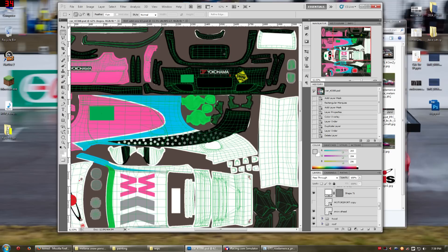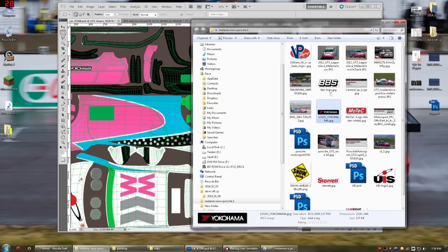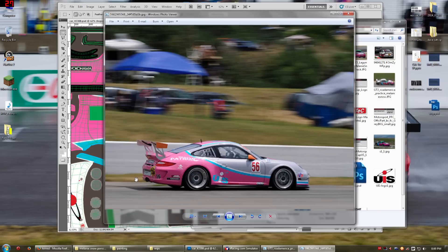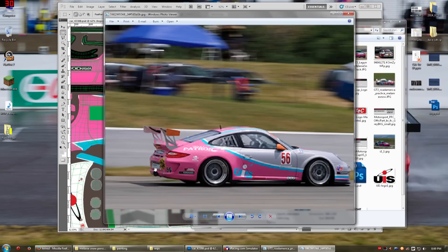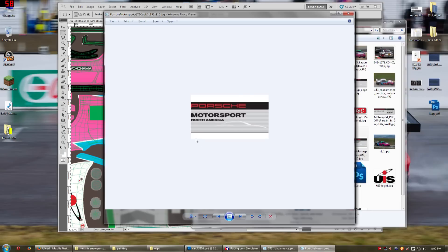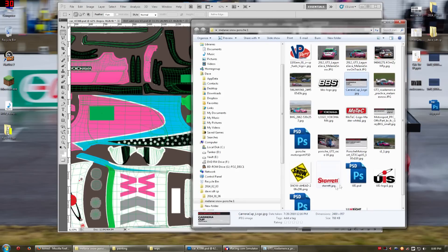The next thing I did: this car has a Porsche Motorsport badge on the back. You can't really see it in many of the pictures. I can see it in a couple of previews, but not particularly well. Now, I wasn't able to find the one I wanted — Porsche Motorsport North America. What I could find was a high-resolution version of the Porsche Carrera Cup Australia badge, which is obviously not what I want to put on the car because this is a North American car.